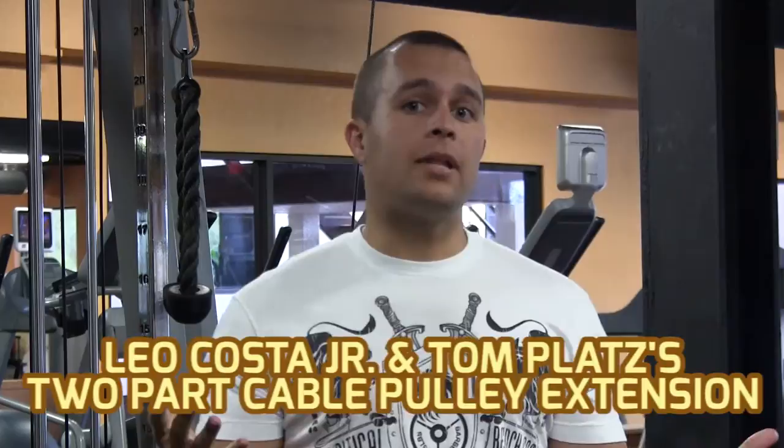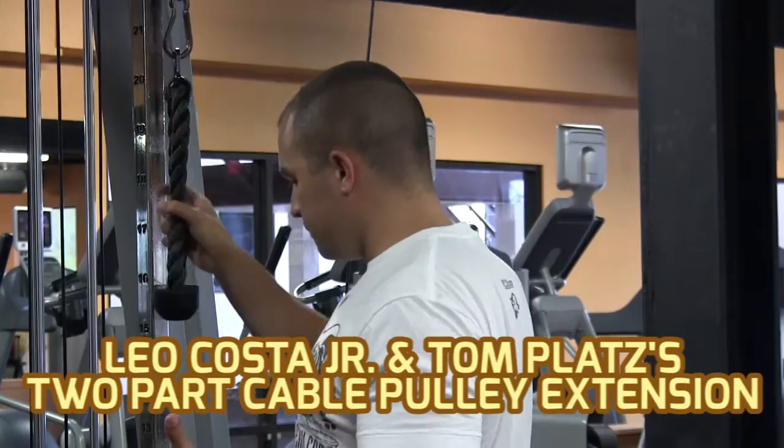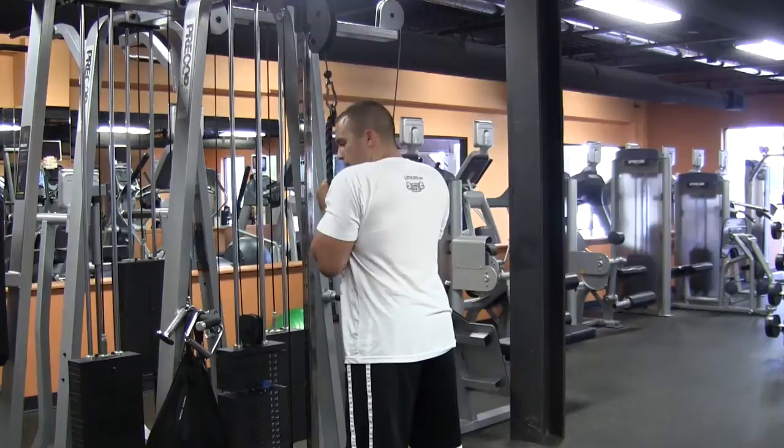All right, now Leo Costa Jr and Tom Platts have a two-part cable pulley extension. I'm going to show you how it works. You get a weight that you're comfortable with — the idea is to go to failure. Starting out here, have your legs about shoulder width apart, slight bend, and you want to come up and down, really pulling the triceps out.